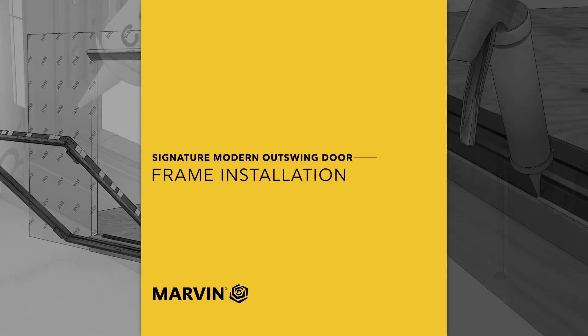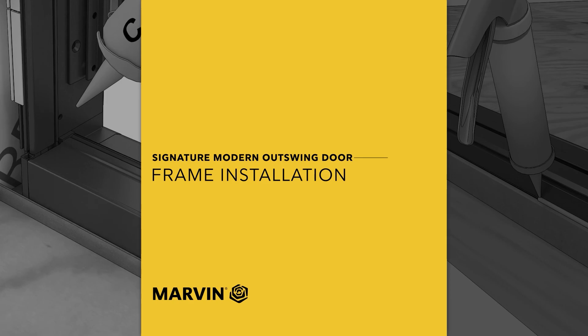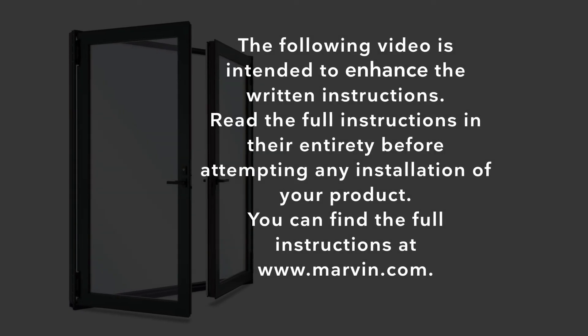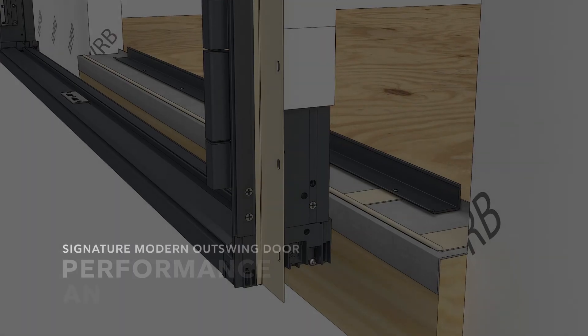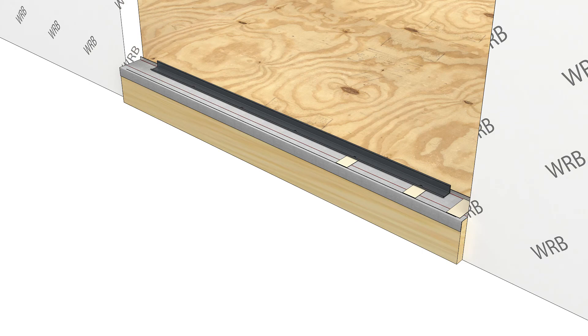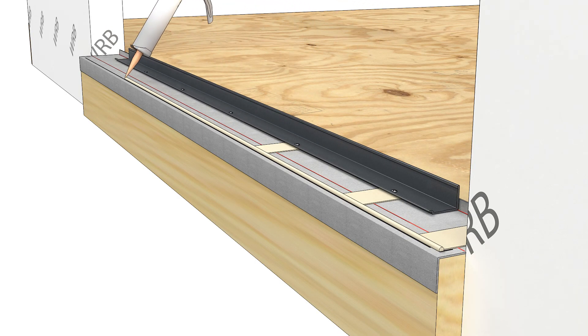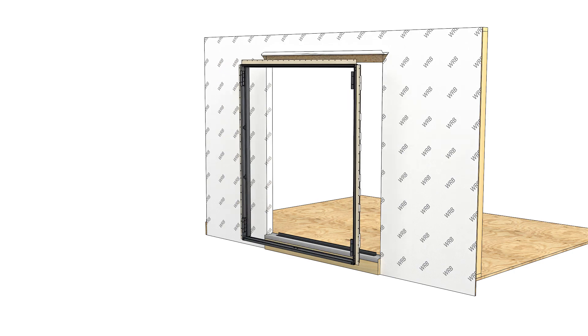Modern Outswing Door Frame Installation. Apply a bead of sealant to the interior side of the line you marked earlier during site prep. Center the frame in the opening, taking care not to disturb the sealant.